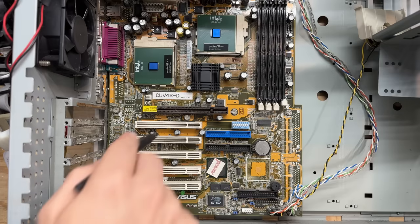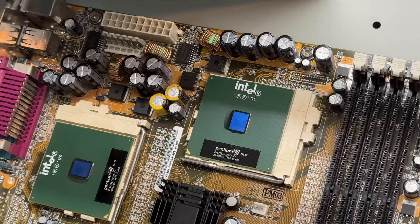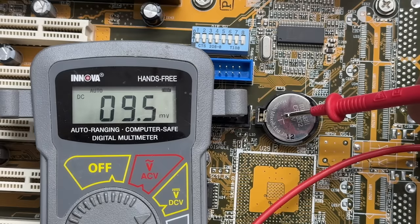Alright, let's bust this dust. Don't worry, this is an anti-static brush. And this motherboard has Nichicon caps all over the place — that is very nice to see, especially on an early 2000s motherboard. And that battery is super dead.